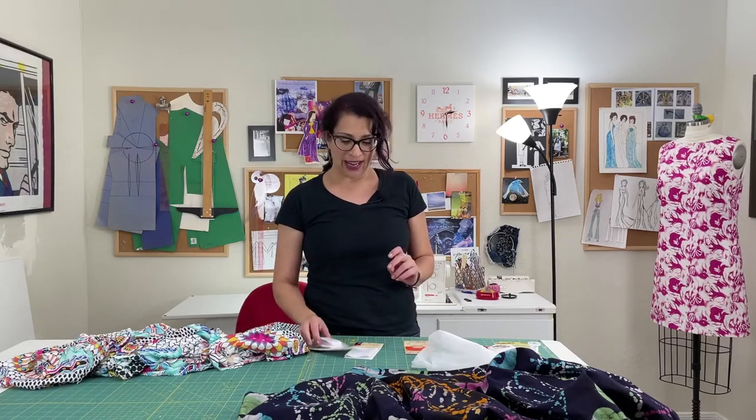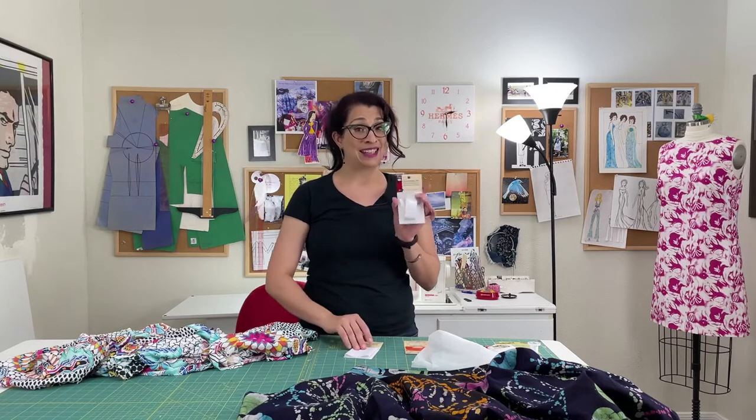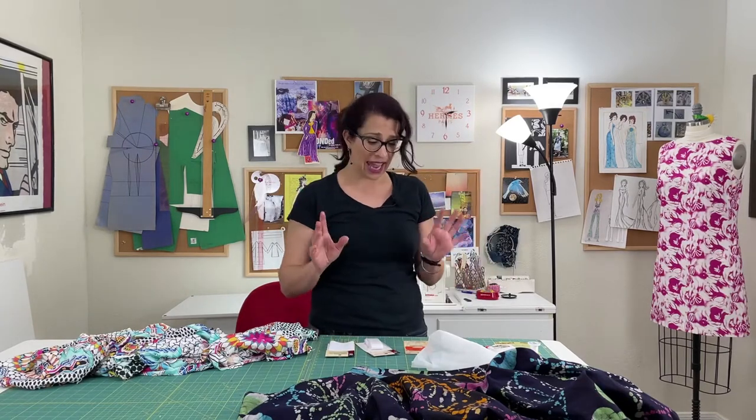The first way is using iron-on mending tape or fabric from Dritz — Singer also makes this. It's available at your local fabric store or on Amazon. This is the iron-on, no-sew, super fast method, and that's the best option if you have a cotton garment and need a quick fix without hand sewing.